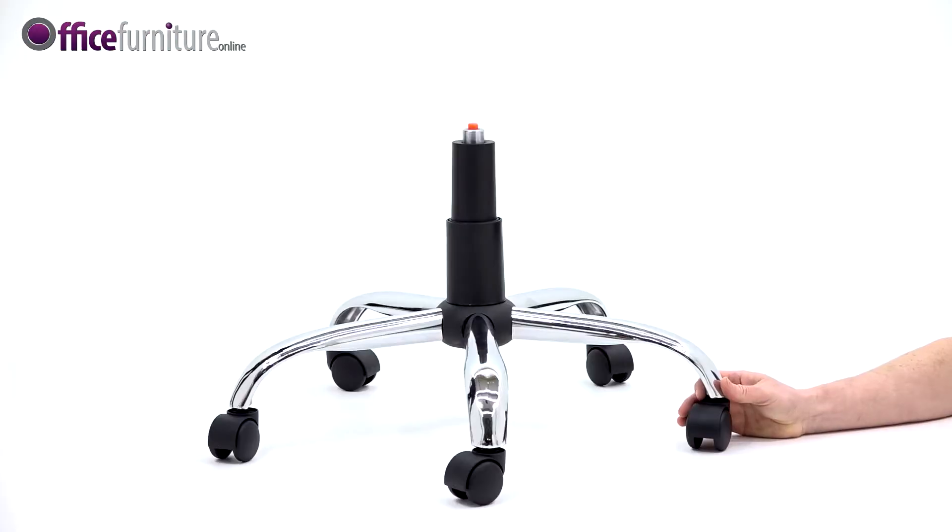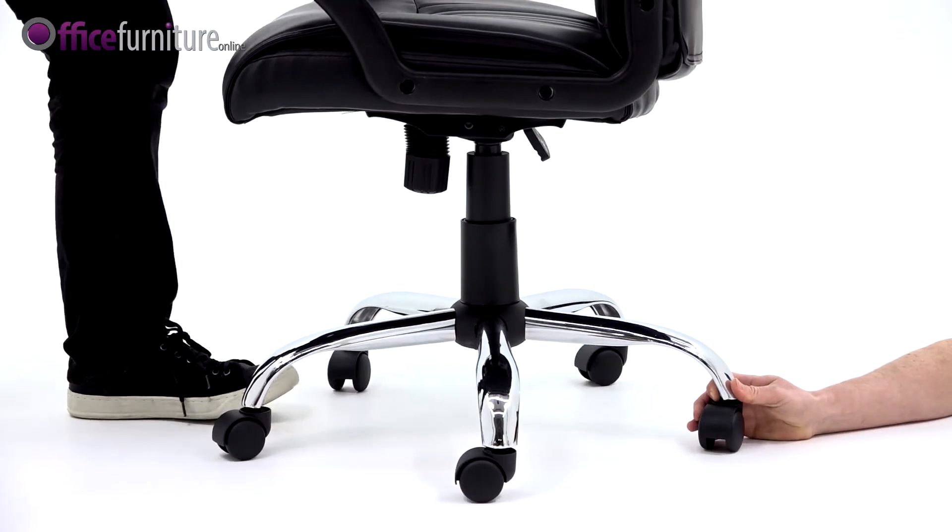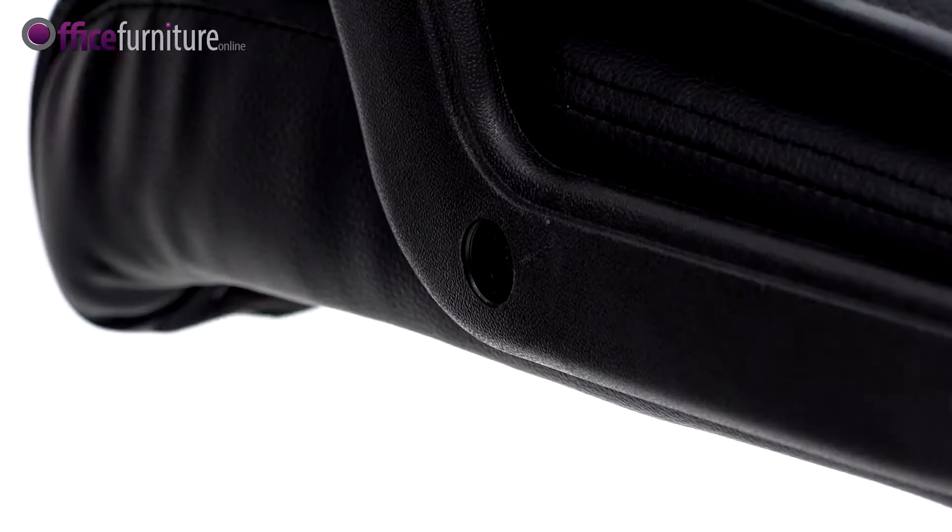Next, with the help of another person, lift the chair onto the gas strut. You should feel it slot into the hole in the base of the chair. Lastly, insert the bolt caps into the holes in the armrests.